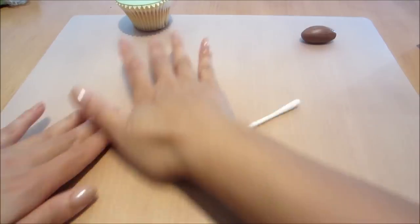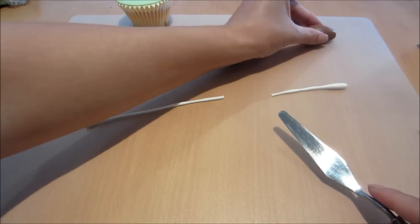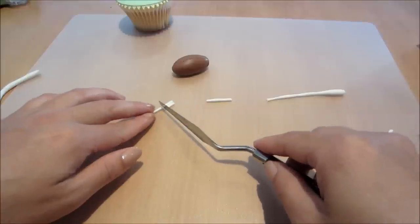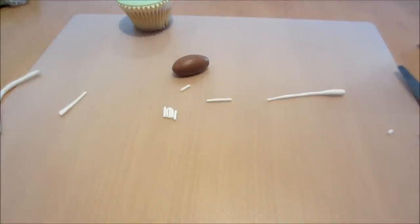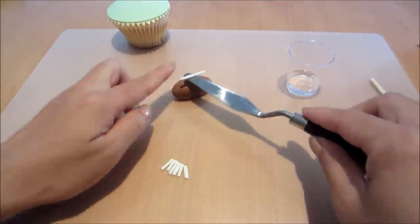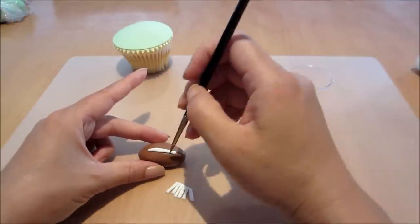Next I'm going to roll out some white fondant. You can pipe this part on if you want, if you're used to using royal icing, or you can use some of those ready-to-use icing pens as well. But this is just a way to do it with fondant because I had it on hand. I've rolled out a strip of fondant and I'm using my little palette knife to cut out one strip that's a little bit longer than the rest, and all these little bits of fondant which are about almost a centimeter across.